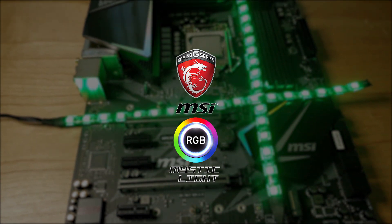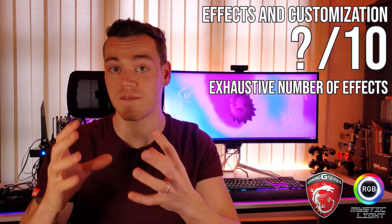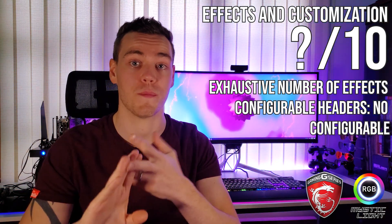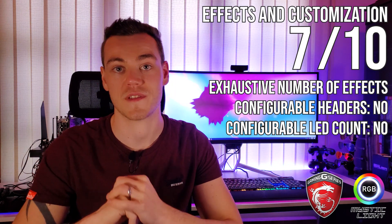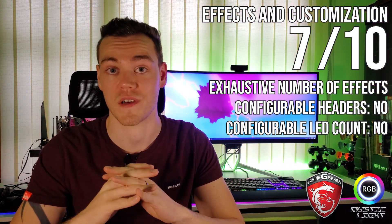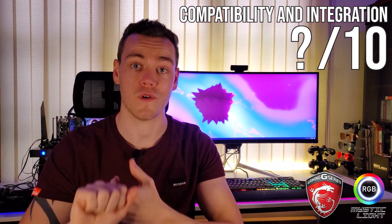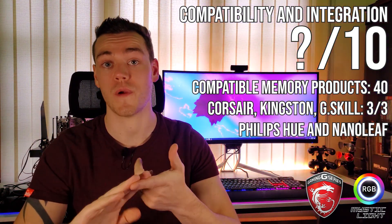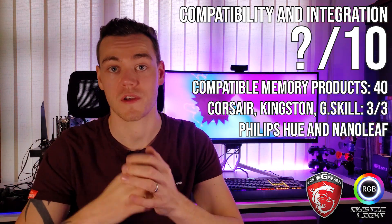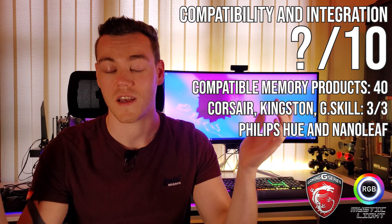That leaves our winner: MSI Mystic Lighting. With sheer brute numbers, there are just so many effects to choose from that it's inevitable you'll find something you're happy with. Though points are deducted for not being as customizable — lack of configurable headers, not being able to set the number of LEDs — MSI Mystic Lighting still ties for first place in the effects and customizability category with 7 out of 10, purely by cramming a ton of effects in there with lighting profiles. Where MSI just managed to come out on top is compatibility and integration, having 40 memory product lines including all the most popular ones, plus being the only one with two software integrations — Hue and Nanoleaf — giving it a 9 out of 10 in that category.